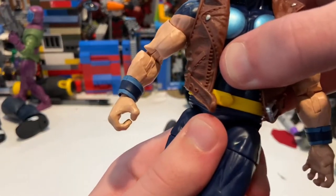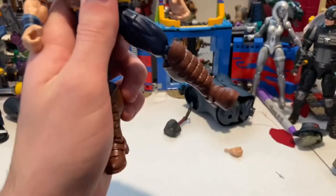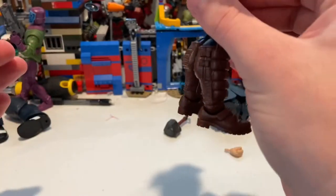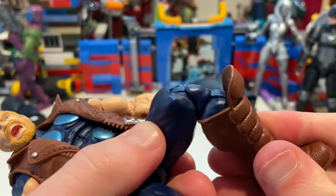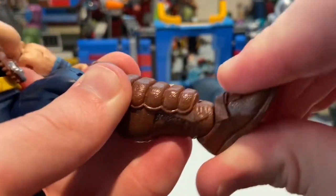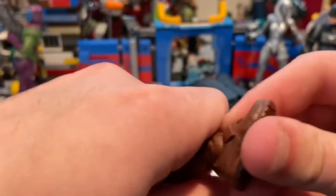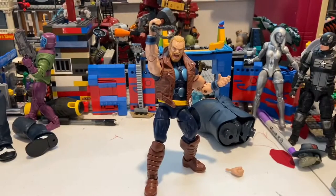He does not have a waist swivel. His legs can kick out a moderate amount, kick forward pretty far, and backward just a tiny bit. He has a thigh cut and double-jointed knees — they're using pinless joint tech on the knees, though not on the elbows. No shin cut. His ankles hinge — they're a bit clicky and stiff, but they hinge down and up, and he has a nice ankle pivot.